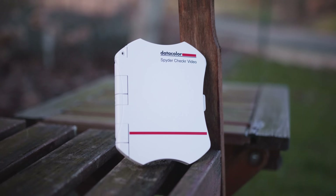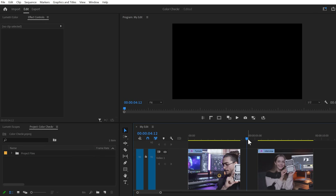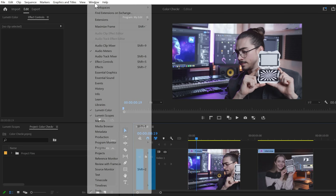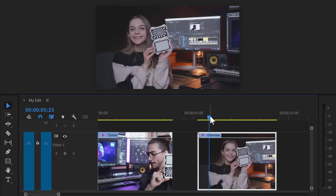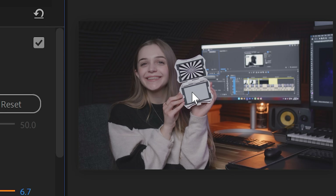To help with this, I used the Datacolor SpyderChecker Video. All you need to do is hold it up next to your subject on both cameras. To set the white balance, find a frame where you're holding the gray card. Once you've found it, go to the Window menu on top and open up Lumetri Color. Head over to Basic Correction, then click the color picker and go to the program monitor. Simply click on the gray card and Premiere will automatically fix the white balance in your video. Premiere can always be a little off, so there's nothing wrong with manually adjusting it. Then in the timeline, go to the second clip where the other person is holding the card. Go back to Lumetri Color, grab the white balance selector, and click the gray card again — that already fixed some of the magenta skin tones.